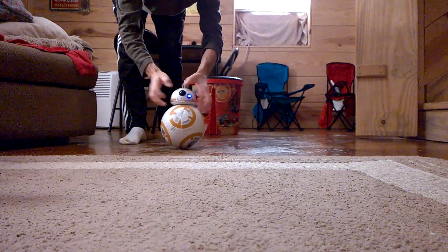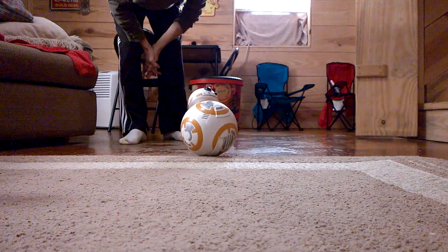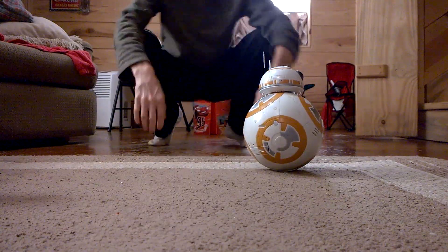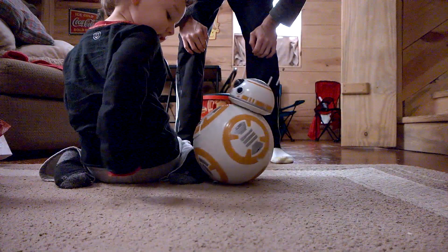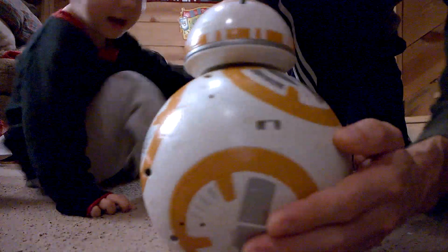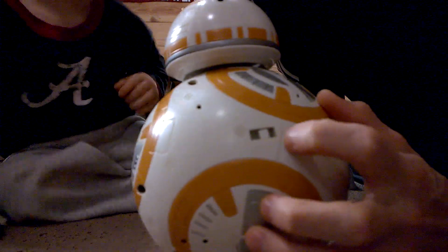BB-8 has a little hard time transitioning from the concrete floor to the carpet. It wobbles a little bit when it stops. It has two different settings.